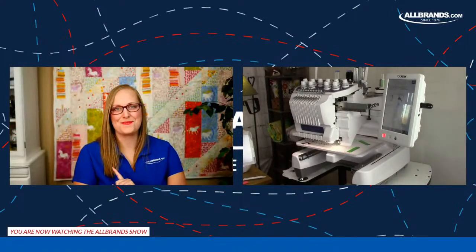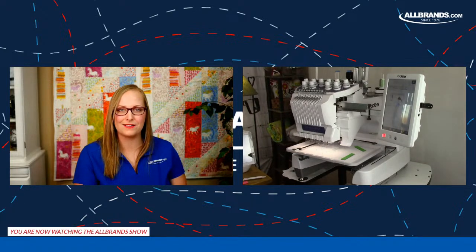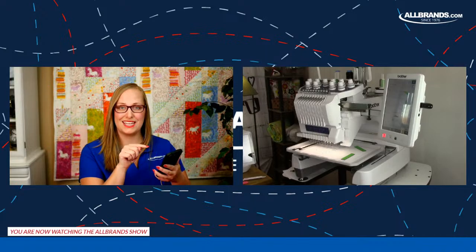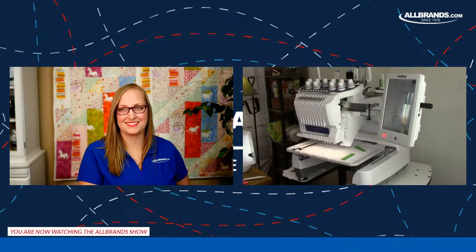Barbara mentions the new ArtSpira app that came out where you can draw on your phone and then transfer wirelessly to the machine. Heather confirms it's probably no coincidence that ArtSpira was released for the 10 needle today — she already has it and used it this morning. She opened the ArtSpira app, sent things wirelessly, and did her own drawing. Especially with a tablet, you can give it to a child, let them draw, and send it wirelessly.